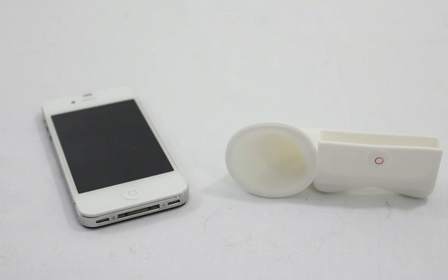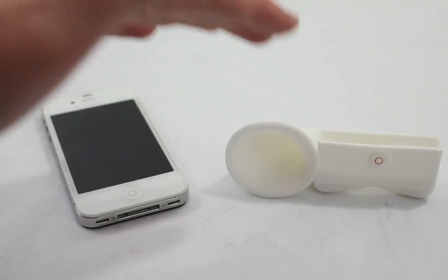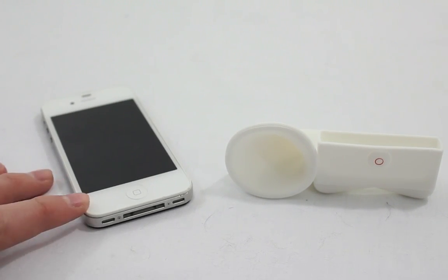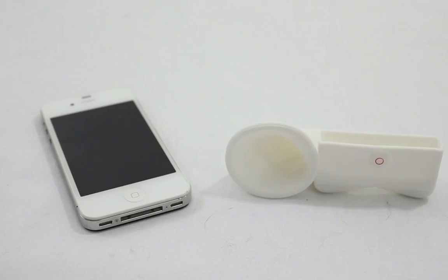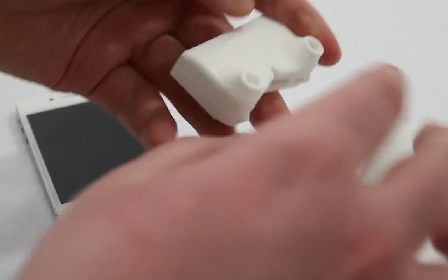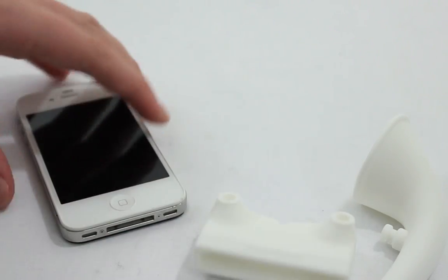I just thought I'd make this quick little video here telling you guys, if you want to make your iPhone speaker louder, this is the cheapest way to do it. And it works great. Because I know I have always wanted to have my iPhone just a little bit louder at times. So I thought I'd make a video letting you guys know how to do that. You can also take it off just like this and just go around with it on here, so you don't have to always have the horn on it the whole time.